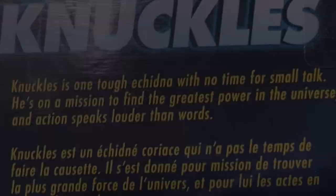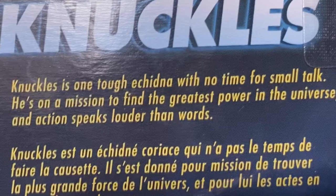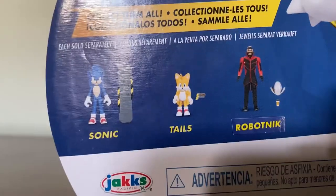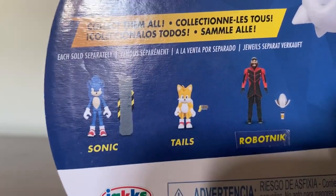Up here it says Knuckles. Knuckles is one tough echidna with no time for small talk. He's on a mission to find the greatest power in the universe, and action speaks louder than words. Knuckles over here has 13 points of articulation, and down here it shows all the other figures they can—wait a second.